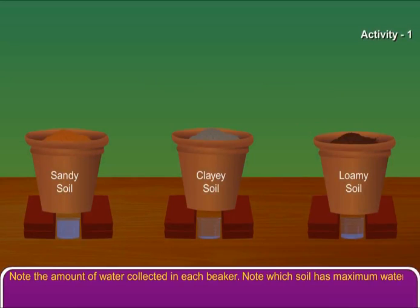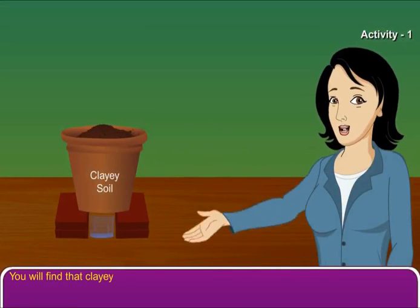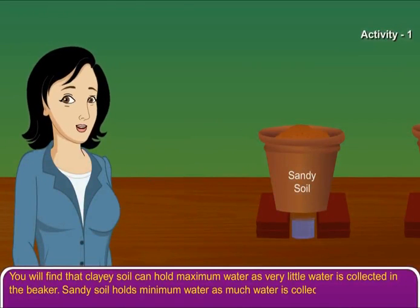Note which soil has maximum water holding capacity. You will find that clay soil can hold maximum water, as very little water is collected in the beaker. Sandy soil holds minimum water, as much water is collected in the beaker.